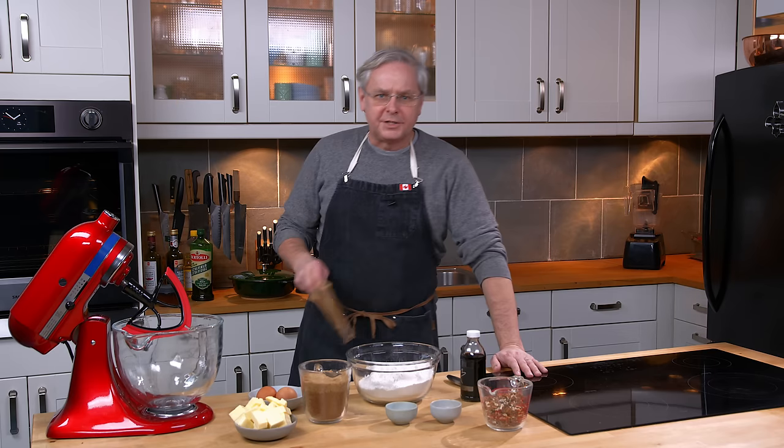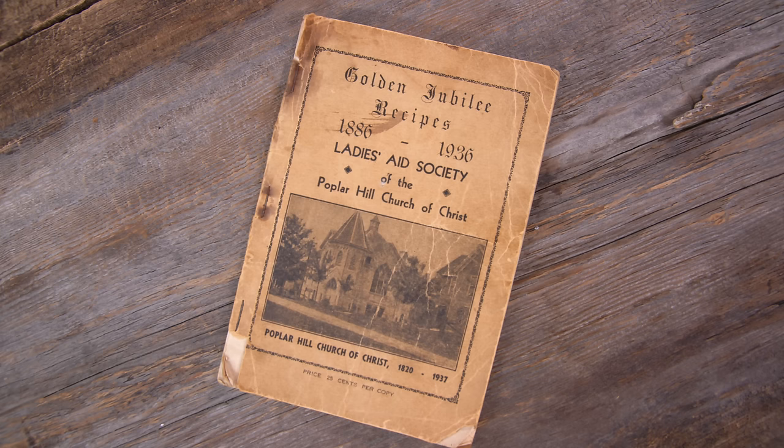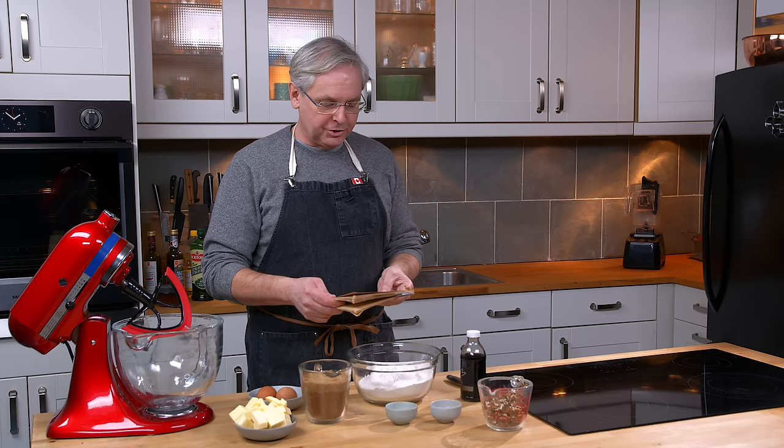Welcome friends, welcome back to the kitchen, welcome back to Sunday morning in the old cookbook show. Today we're going to do a recipe out of this cookbook: The Golden Jubilee Recipes, Ladies' Aid Society of the Poplar Hill Church of Christ.